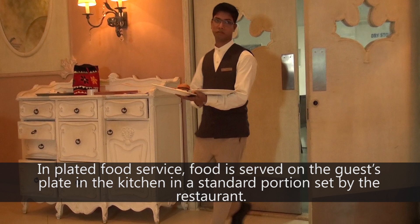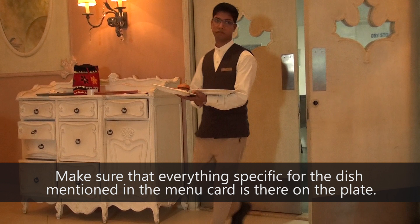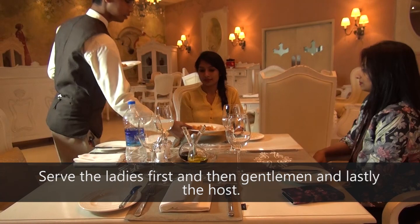When the food is ready, the plate should be checked in the kitchen. Make sure that everything specific for the dish mentioned in the menu card is there on the plate. Then carry the plates to the table. While serving the food, serve the ladies first, then gentlemen, and lastly the host.